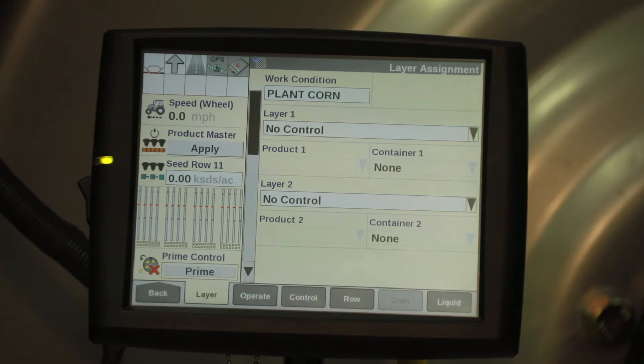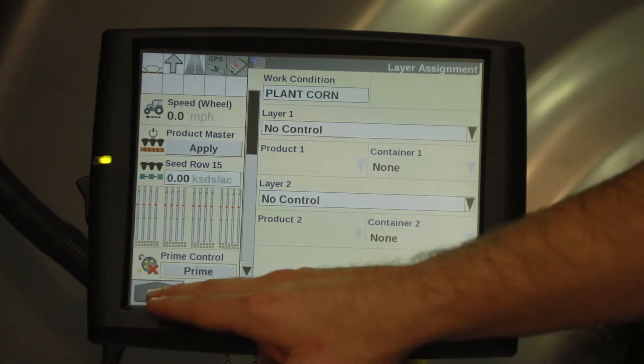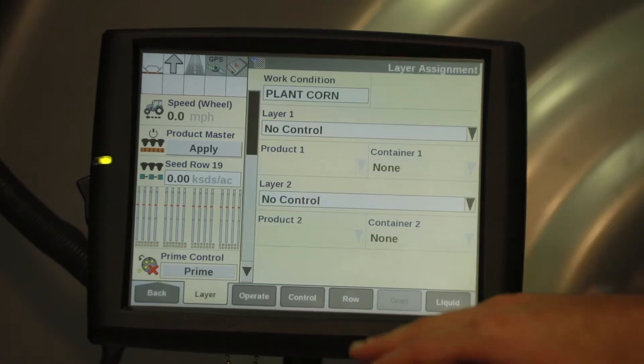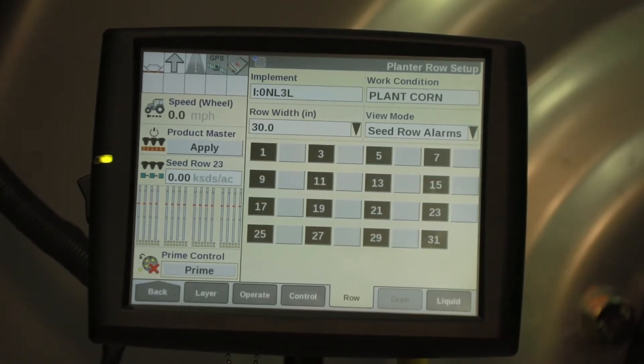Once you've ensured that your row units have been lowered on your planter, then we're going to go in under work condition and go to row. Currently our Pro 700 is set for planting corn.